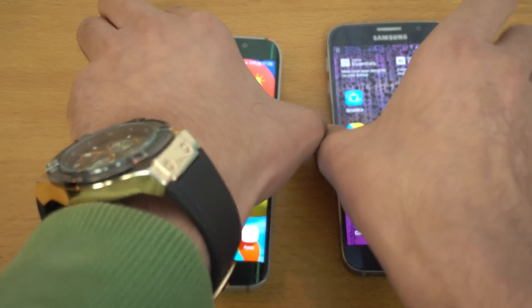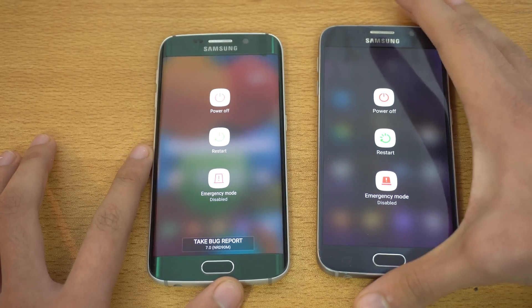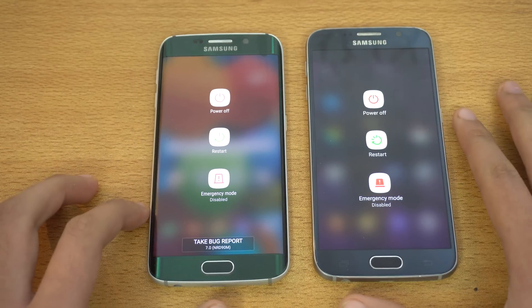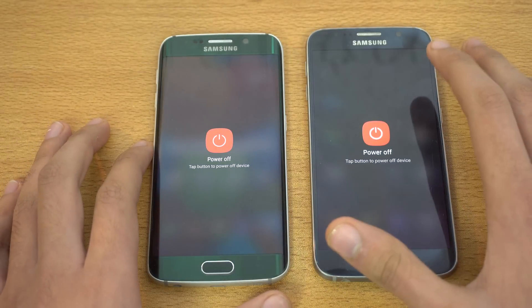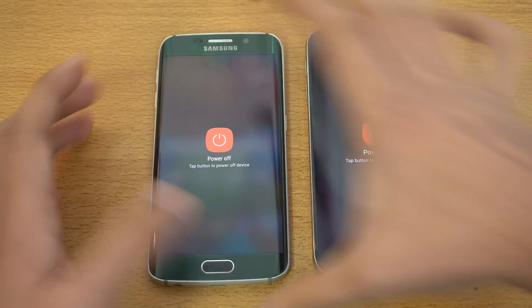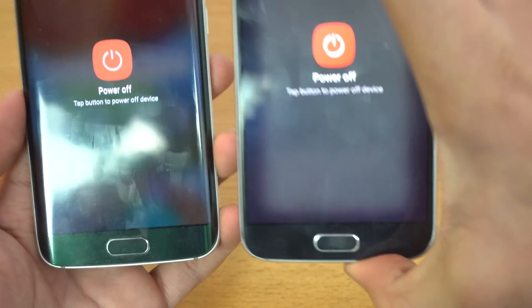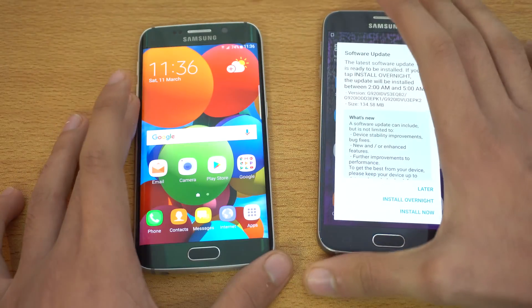Also in the power off menu — let me quickly show you that — it's looking a bit different. There's a 'Take Bug Report' option. When we press the power off button it looks very similar, turns red, but the text has gone a little bit lighter and there's a difference in the font.